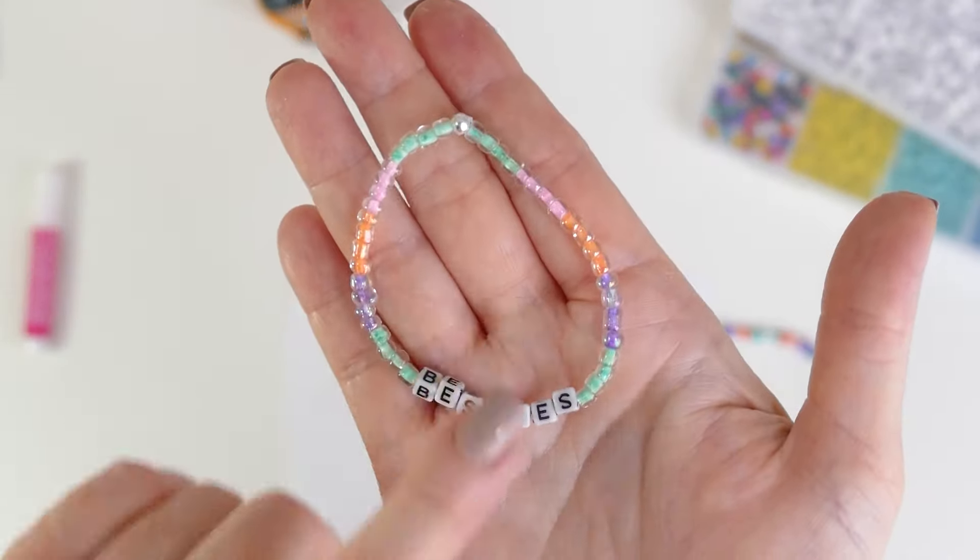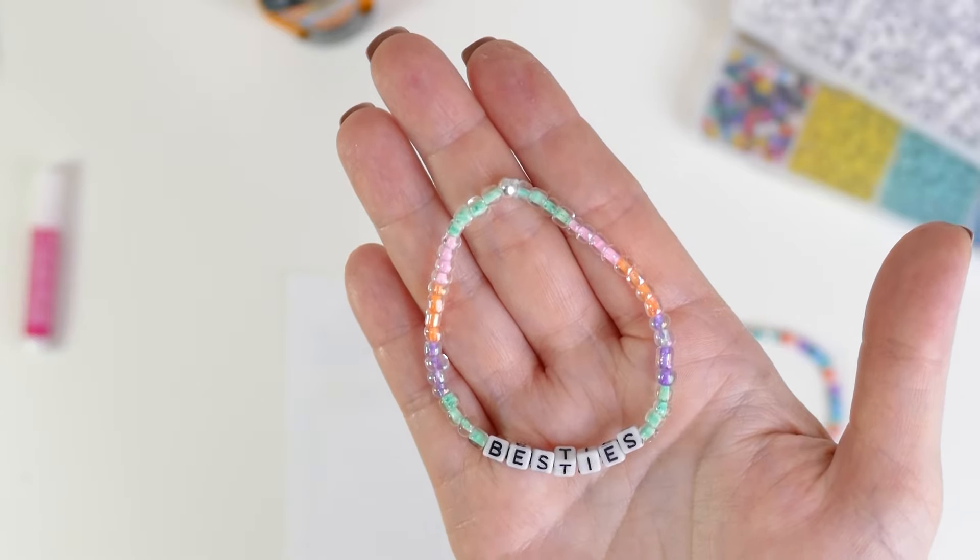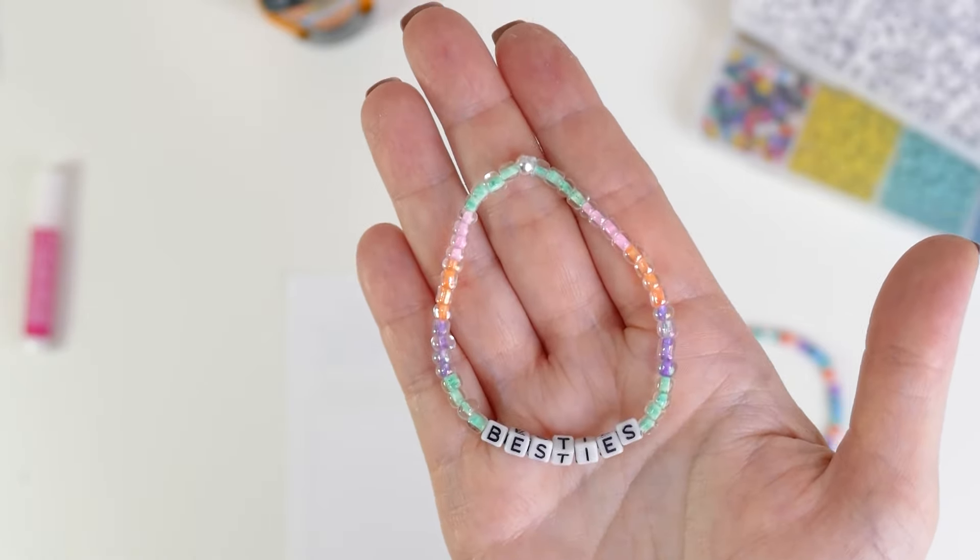We put together a list of 175 sayings for these fun bracelets, and if you want to grab that list, it's free on my blog — I'll link to it in the description box below. I hope you found this video helpful and will use this technique the next time your kids want to make stretch bracelets. If you liked this video, please consider liking it and subscribing to my channel where I share lots of fun and easy jewelry making and craft projects. Thanks so much for watching and I'll see you in the next video.